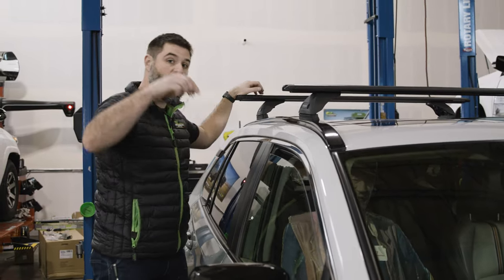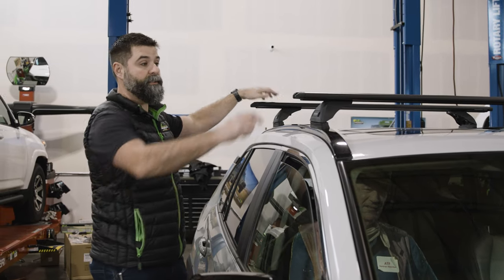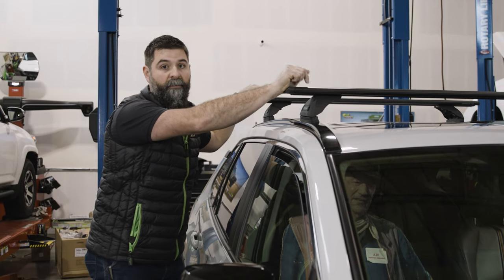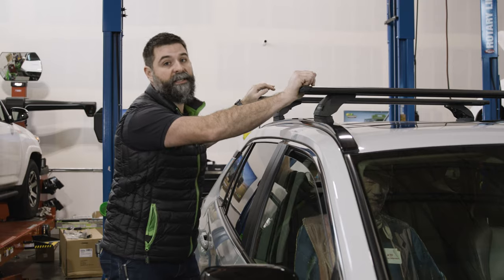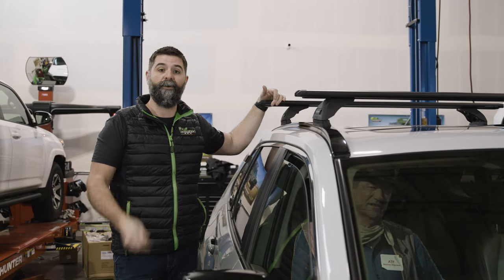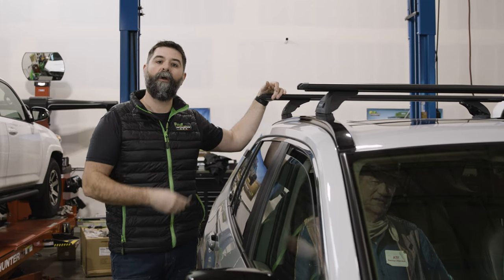We're done. This thing's on here, it's locked down. Don't forget your keys — keep them in a safe place. Now all you need to do is get some skis, snowboards, mountain bikes, kayaks, or whatever you want to do — maybe throw some groceries on there. Get out and use this thing, it's awesome. If you want to pick one up or have questions about other gear that can go with your RAV, go check it out at ironman4x4america.com.